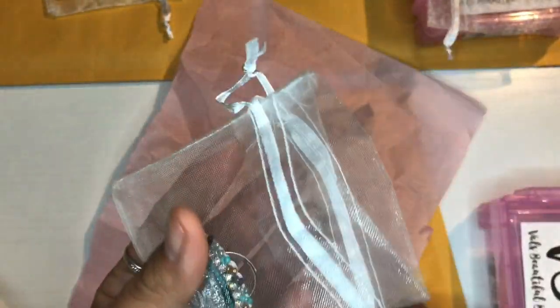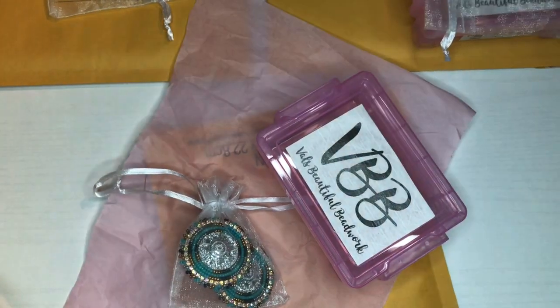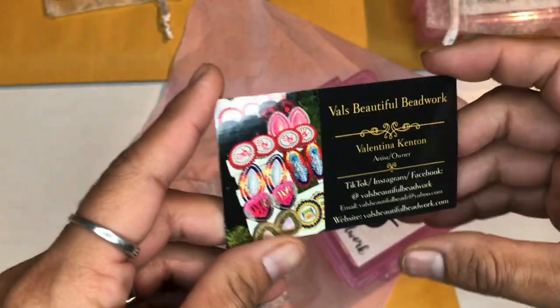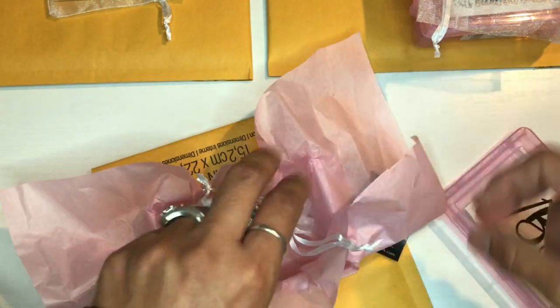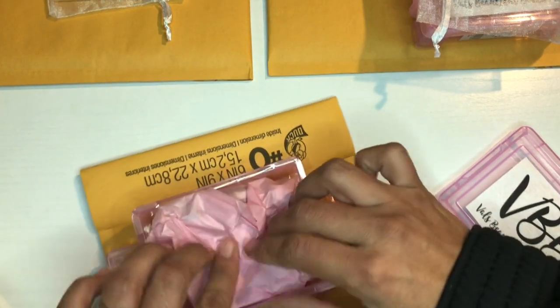What I'm going to be packing is the rings. I put them in this little pouch right here — very cute, this is how it looks. I need to get a business card. Okay, so this is my business card. Let's pack it here — perfectly put these in, put the business card right on top, and close it.